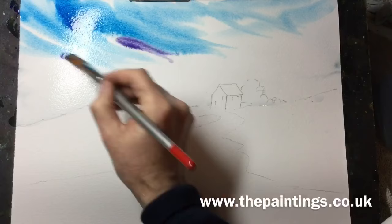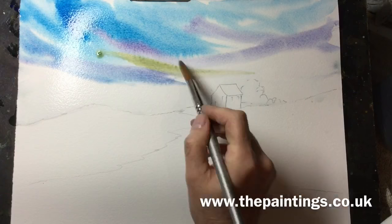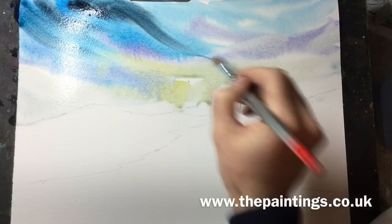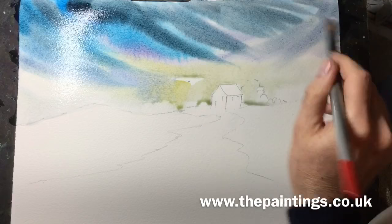I have lots of other paintings on YouTube if you're interested, please take a look. Also, you might find something interesting on my website www.thepaintings.co.uk. I also do workshops and demonstrations and have various classes if you're interested in coming along and joining something. I hope you enjoy the demonstration and I'll speak to you again shortly.